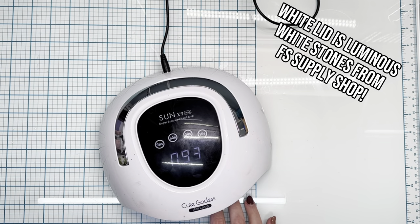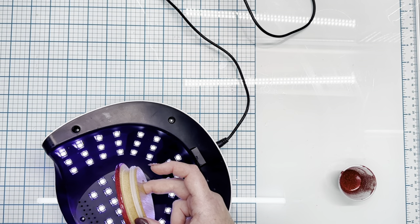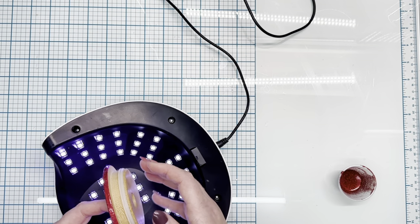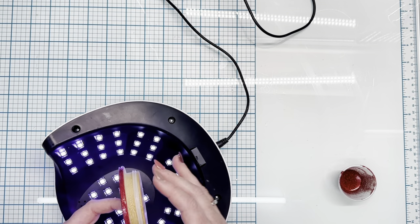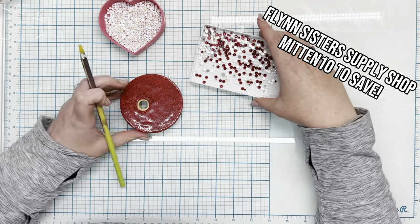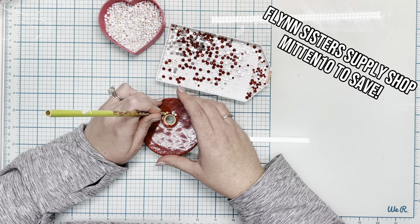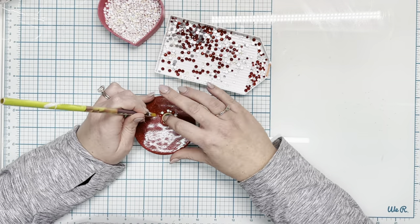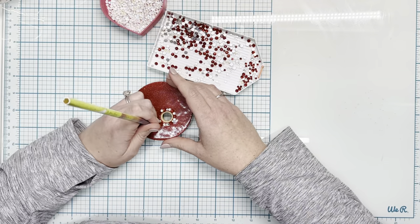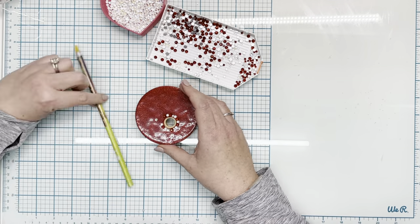I'm going to take my rhinestone mixture and work around the edges first, lining a circle around that straw hole and then going around the outer edges and lining those as well. That's just to make sure that when we're putting rhinestones in place, nothing is going to fall off the edge and everything stays centered directly on that lid — no half rhinestones placed over the edge.